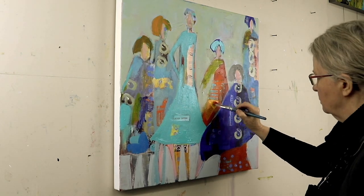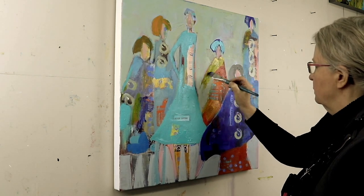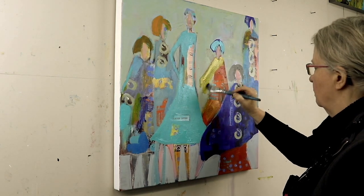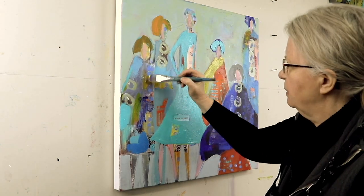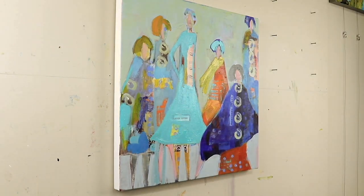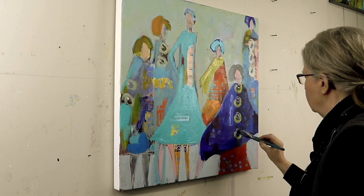Going back in working on this dress in the background, lightening up her scarf. Now I did do a sketch of this painting in the YouDoodle app before I started, so if you see me glancing away, it is because I am looking at my drawing that I did.